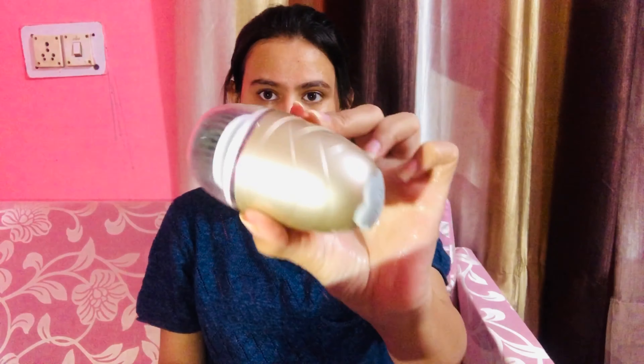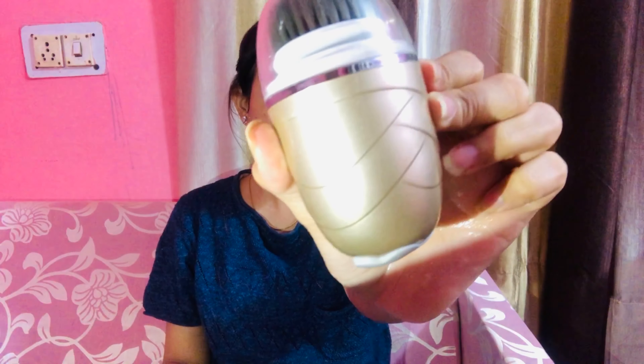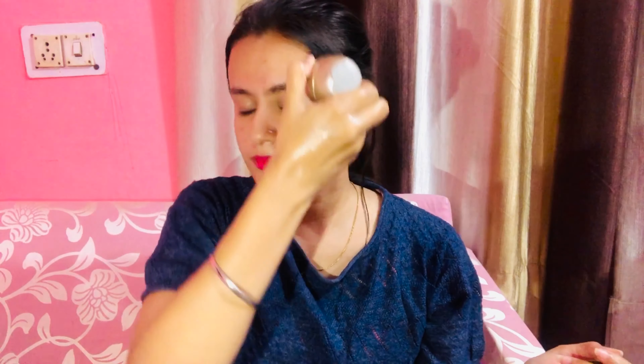Next I am using this Lifelong face cleanser to clean the face wash off. This product is very helpful for my skin and I have been using it for the last one year, so it's a really good product. You can check it out on Amazon — it's easily available there.